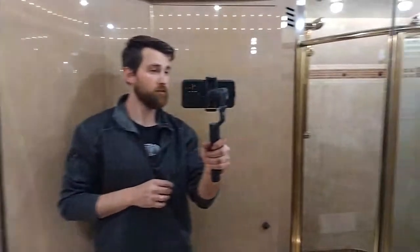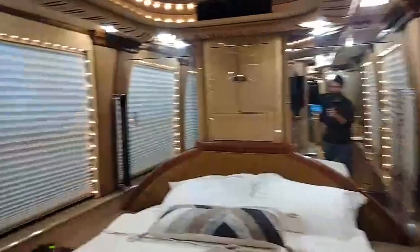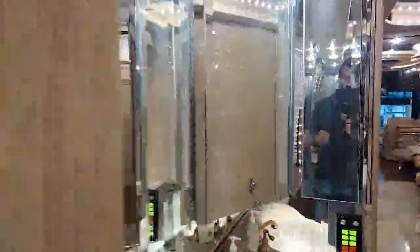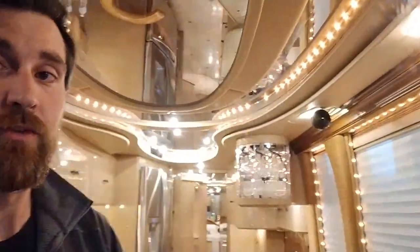Mirrors everywhere throughout this coach. There's glass behind there if you hang out and see. I'll take you through a really quick walkthrough, including a sneak peek into the bathroom. I'd like to start at the front and work our way to the back to the bedroom and the bathroom, showing you all the hidden stuff. I'm going to flip the camera after giving you a view of this living room.